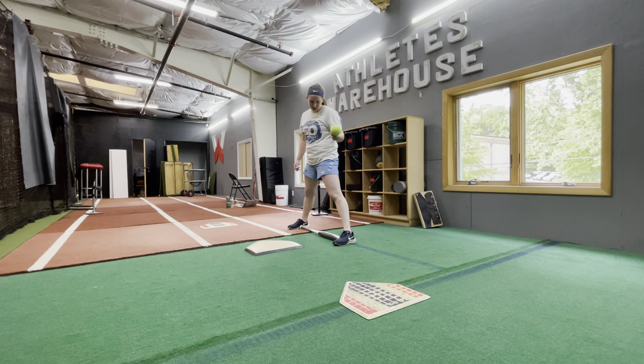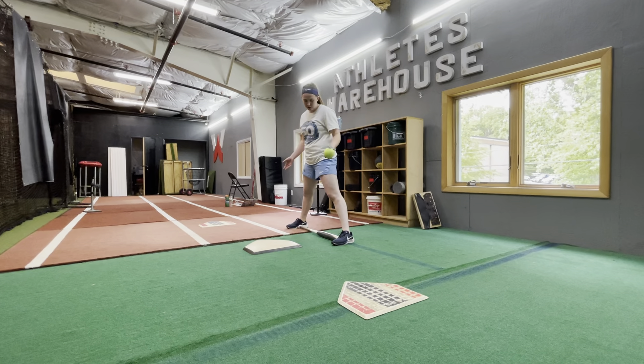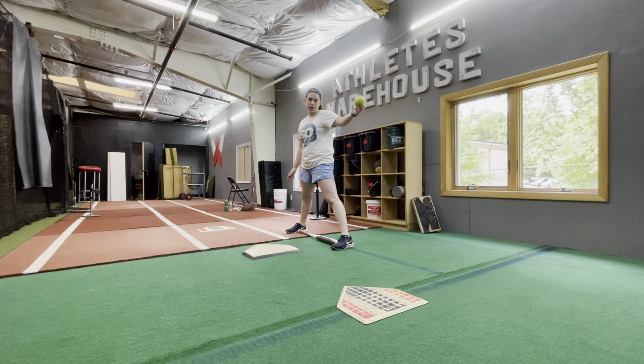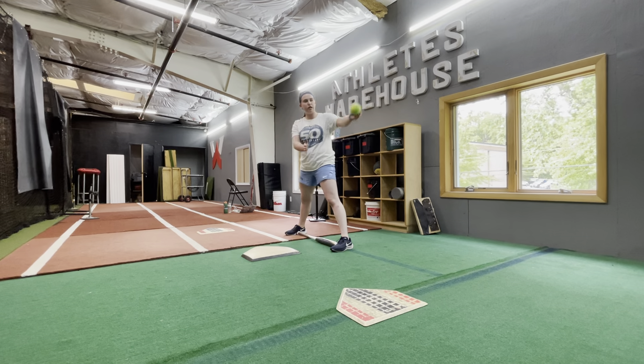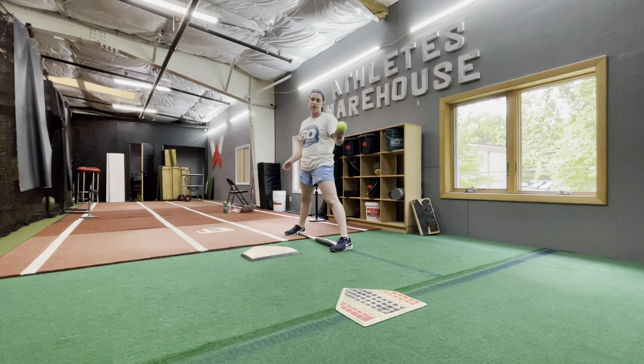Hey guys, so in this drill we're going to be doing a true angle on the plate. Basically you're going to be in a straight neutral stance. The front toss is going to come from whichever angle it comes from, and you want to hit it exactly where it came from. You want to take three or four cuts at each plate.